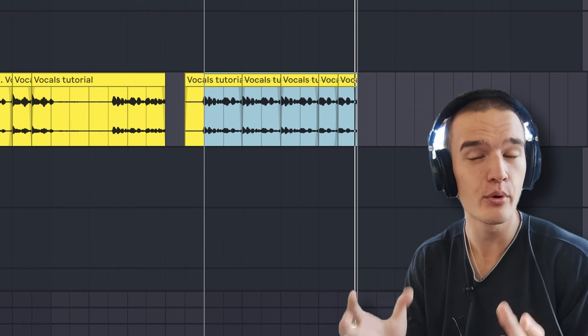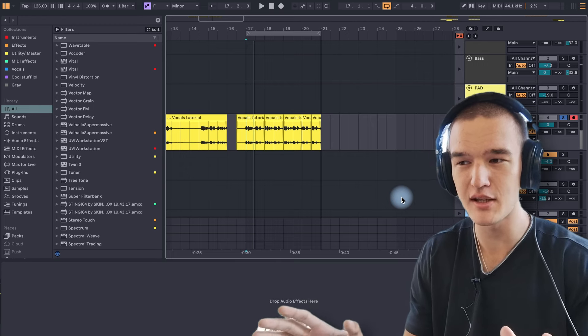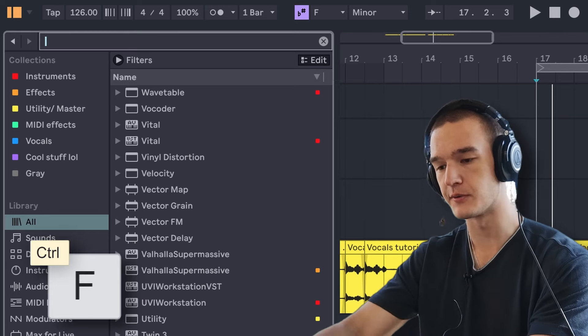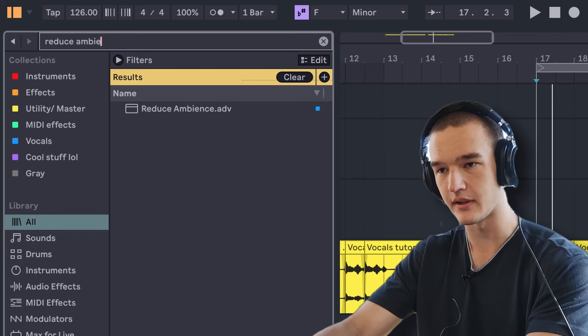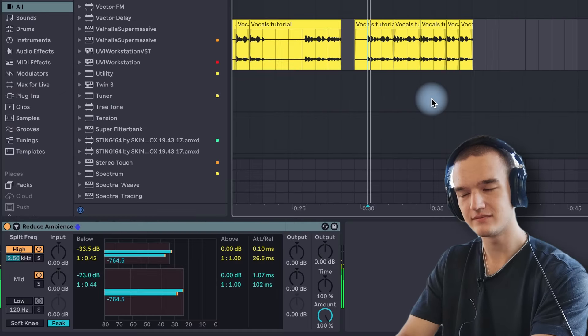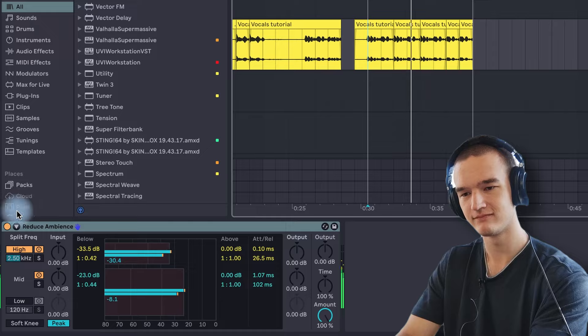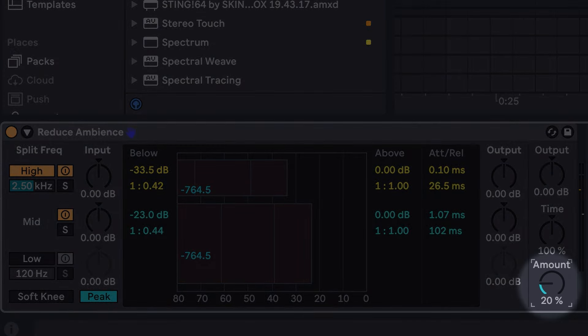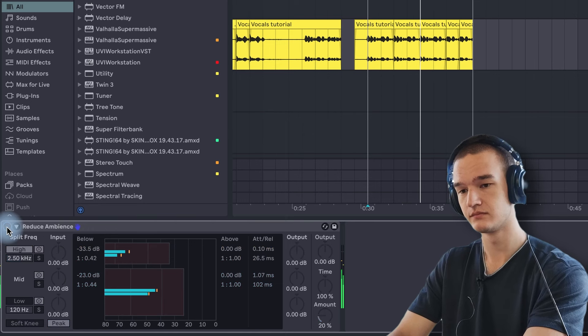I'm going to show you a simple three-step framework to mixing them. But before we do anything, let's add some noise reduction — this is going to be kind of like step zero. Press Ctrl+F to search for the Reduce Ambience preset in Ableton. At 100% it starts to sound distorted, so let's reduce the amount to 20%. Depending on your conditions, noise reduction may or may not be necessary — there's going to be much less noise if you're using a proper microphone compared to just a phone. But I usually do a little bit of noise reduction just in case.